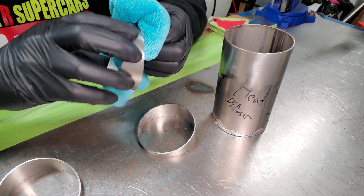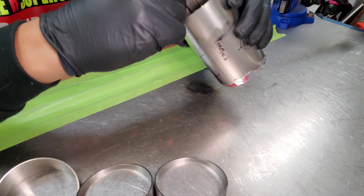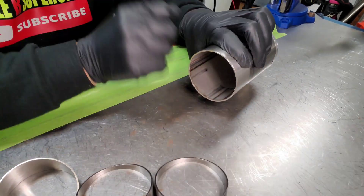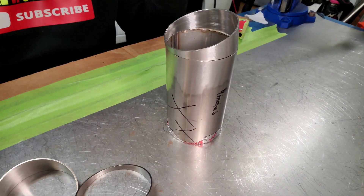First things first, wipe all your material down with acetone, especially on the parts where you're going to be doing your weld beads. Now I'm going to tack weld everything together real quick to get these pie cuts and objects into place and into shape so we can move forward with some beads.